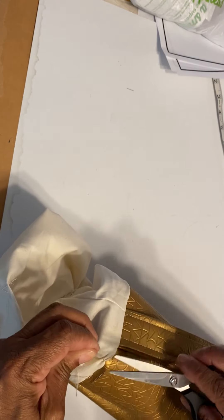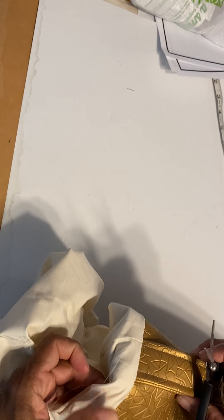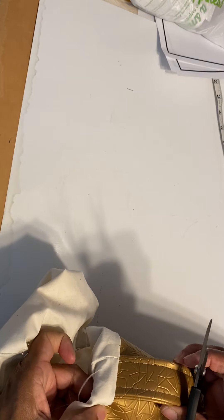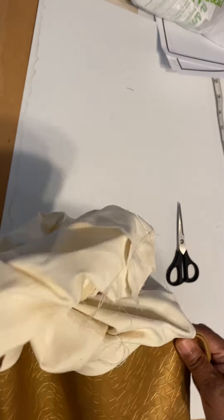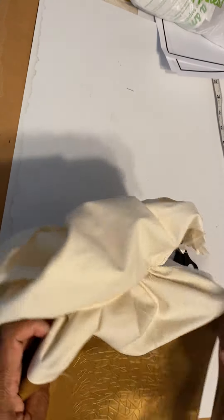I've got a few little extra threads here. What is that? Okay, that's something I did — I cut there for some reason. I'll take care of that.